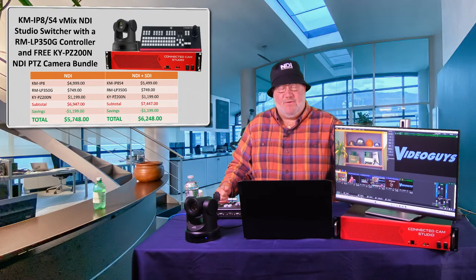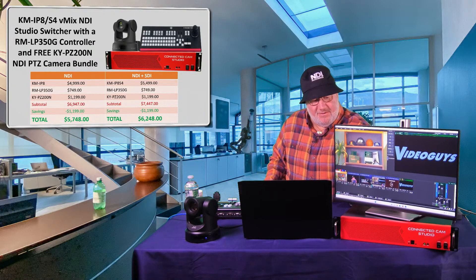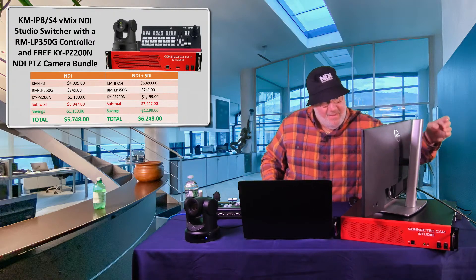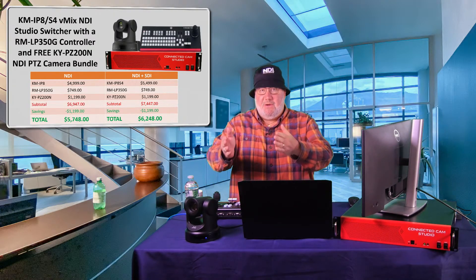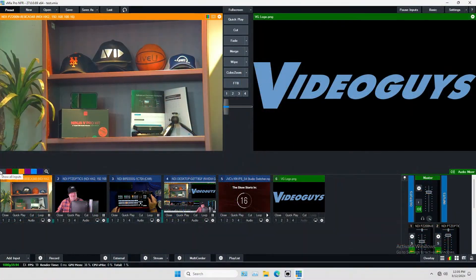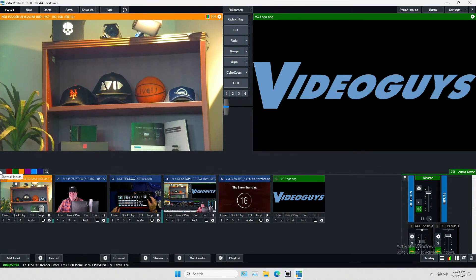I really love this little box. Let me show you some vMix stuff. I'm going to show you how I control this PTZ camera right here — turn it up a little bit, make it come down a little bit.